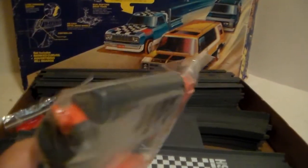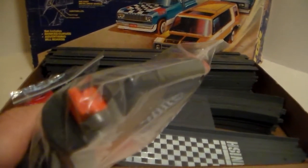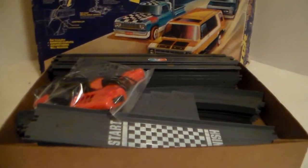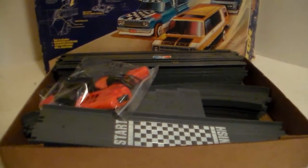The controllers are orange and gray, and on the back there's a switch that lets you change the lane of the car. Like I said, everything works.